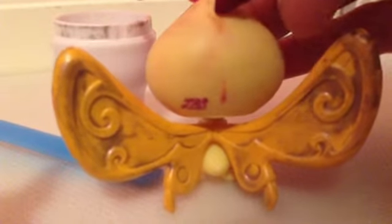Step number one. Using the red marker, you're gonna make your mark where you want the blood. I'm doing this on the back of the head because the front of the head is too screwed up already.